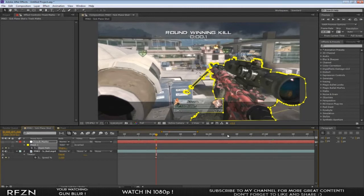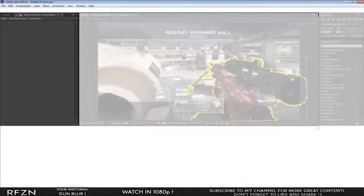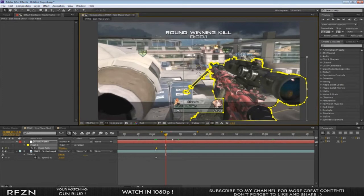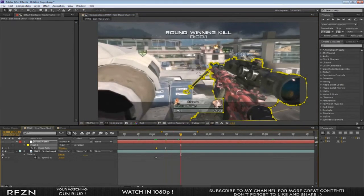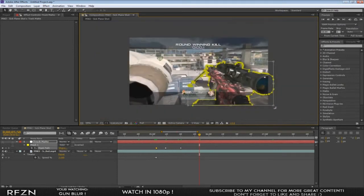Go forward about 20 frames — hold Ctrl+Shift and press the right arrow to move 10 frames at a time. Double-click on your mask and move it over so it fits again, stretching it out as needed. Keep going every 10 frames for about two seconds total. Always take your time when doing something involving masks — it makes a huge difference.